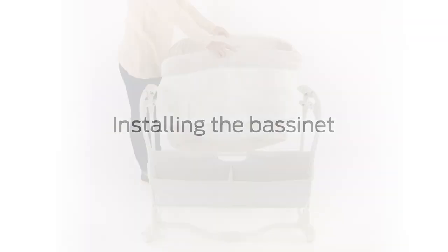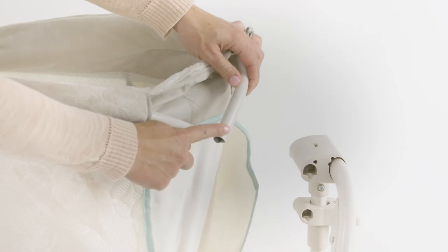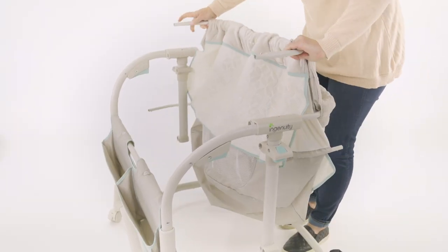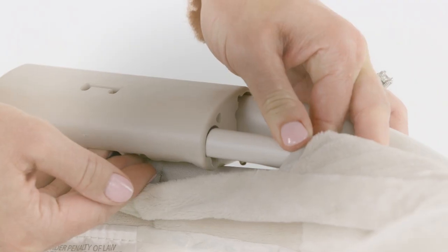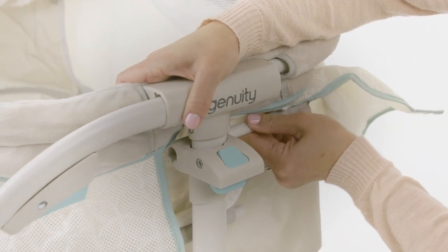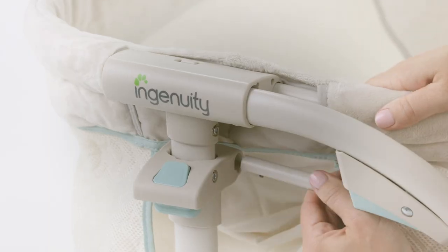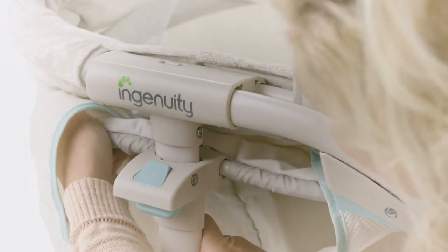Installing the bassinet. Locate the bassinet. The upper and lower fabric tubes are already installed in the bassinet. Start by attaching the upper fabric tubes to the openings at the top of the left and right height adjust tubes. You will hear them click into place when installed correctly. Be sure to check for a secure connection. Now continue to install the lower fabric tubes and insert them into the holes at the bottom of the left and right height adjust tubes located behind the trigger. Listen for the audible click. Be sure to check that the bassinet is installed securely.